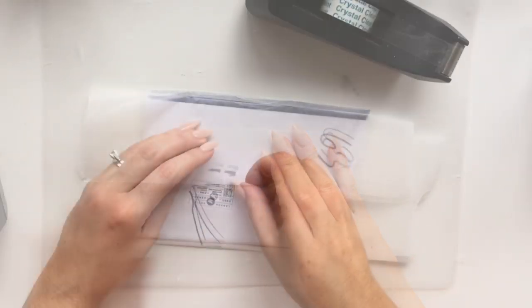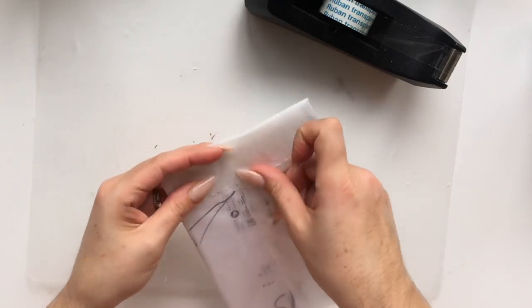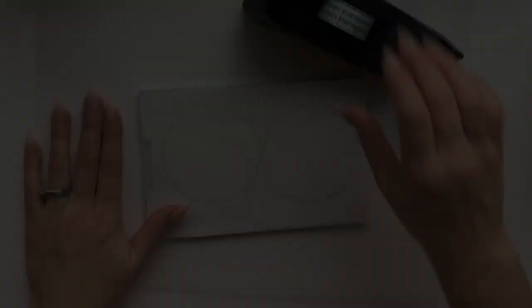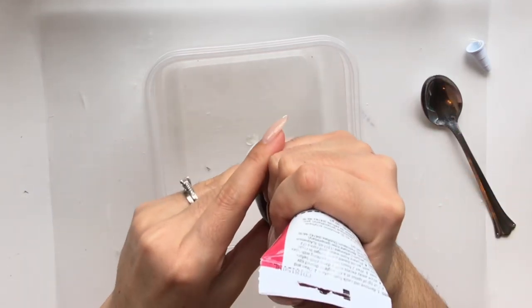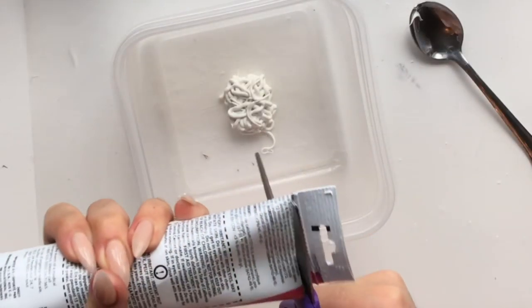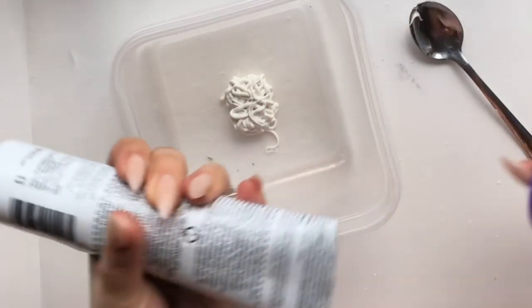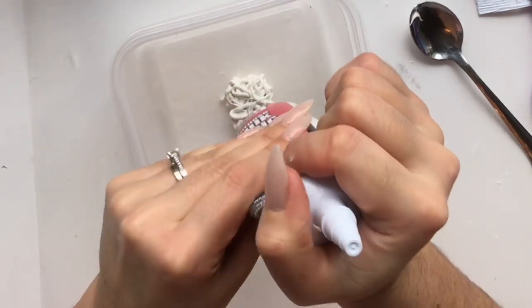At this point you'll see me trying to squeeze the caulking out from the tip — it's a little bit tricky. What you may want to do is just cut off the top. You're going to need the whole bottle anyway, so just squeeze it all out.